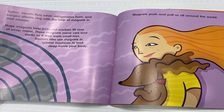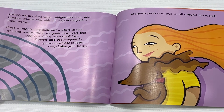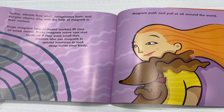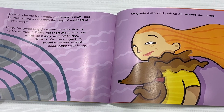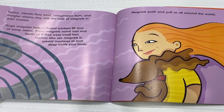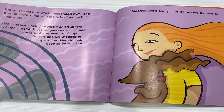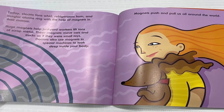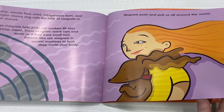Today, electric fans whirl, refrigerators hum, and door alarms ring with the help of magnets and their motors. Huge magnets help junkyard workers lift tons of scrap metal. These magnets move cars and trucks as if they were small toys. Doctors also use magnets and special machines to look deep inside your body. Magnets push and pull us all around the world.